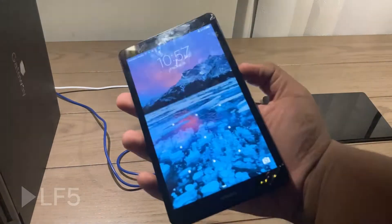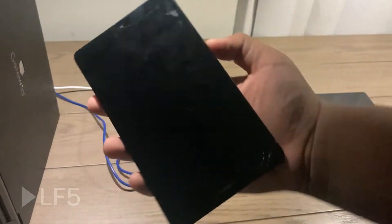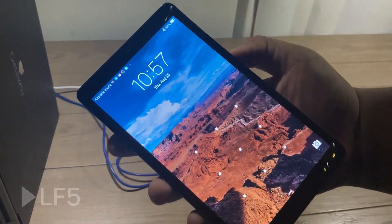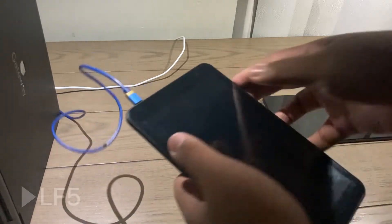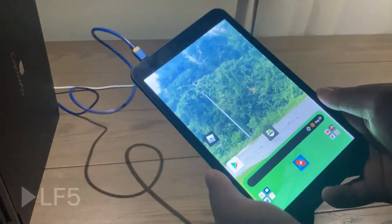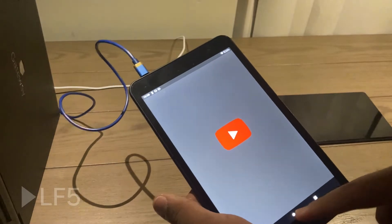My Huawei tablet. This one is a bit broken, but as you can see it is still fine. However, it's running an outdated version of Android. You can't do much with a tablet running Android 6.0 — not 6.0.1, but 6.0. I think that's like an RTM version of Android 6.